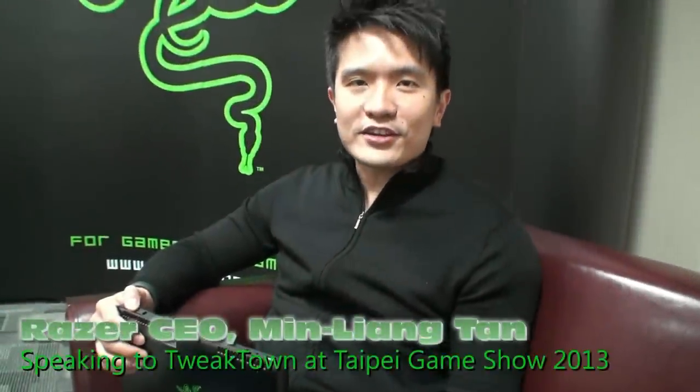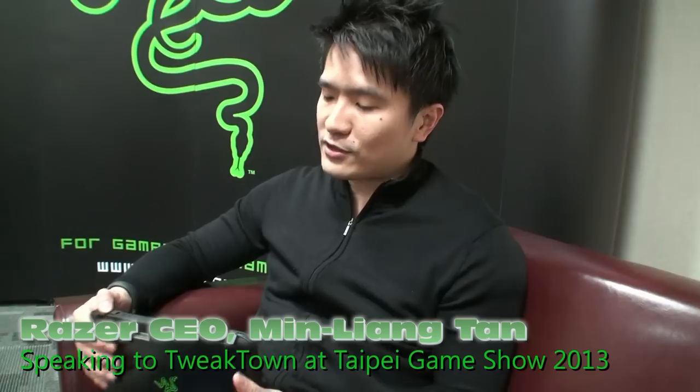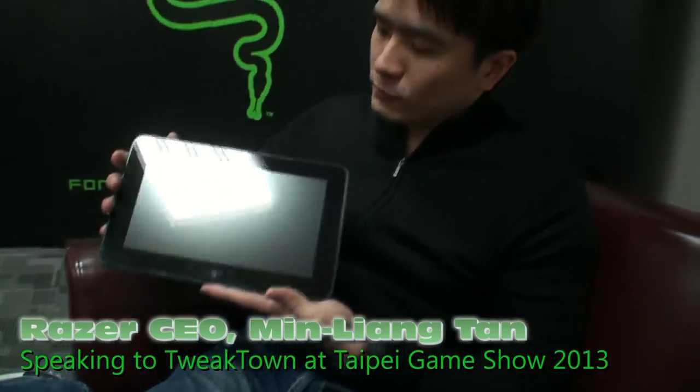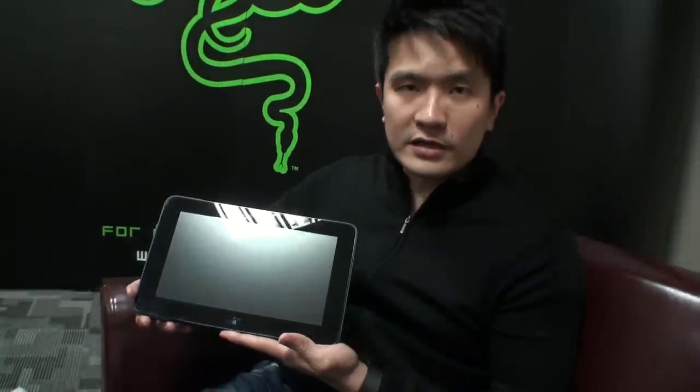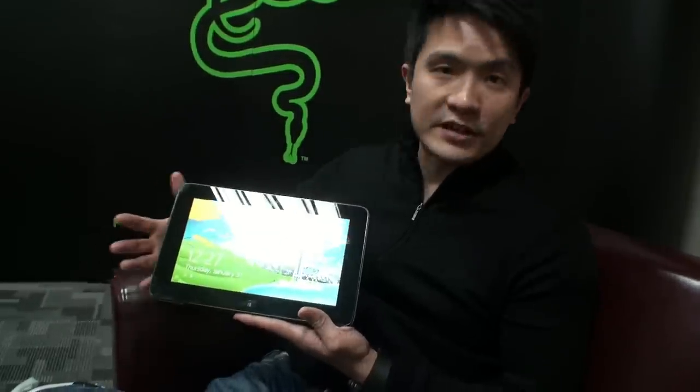Hi guys, I'm Min, CEO of Razer, and I am here today at Tweet Town to introduce a product that we launched just two weeks ago at CES — this is the Razer Edge gaming tablet. Simply put, it is the world's first tablet designed specifically for PC gamers and by PC gamers.